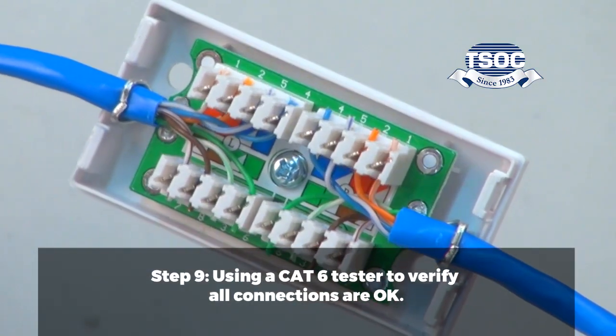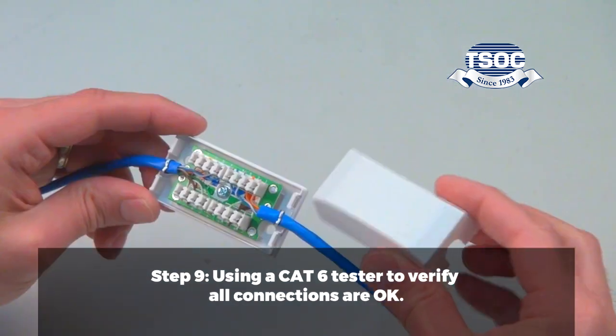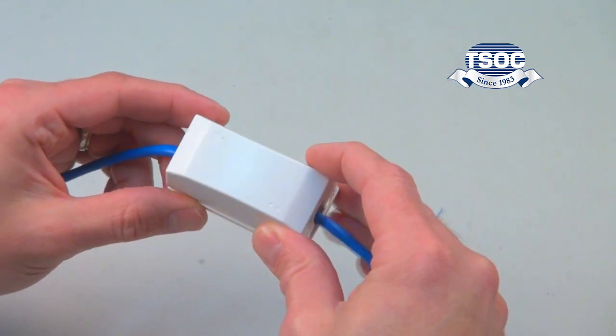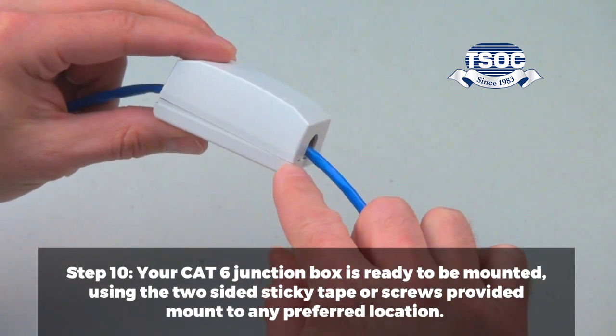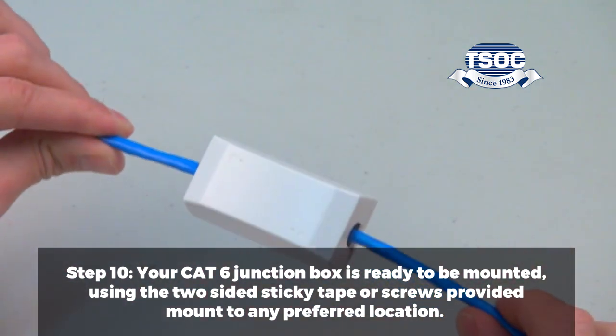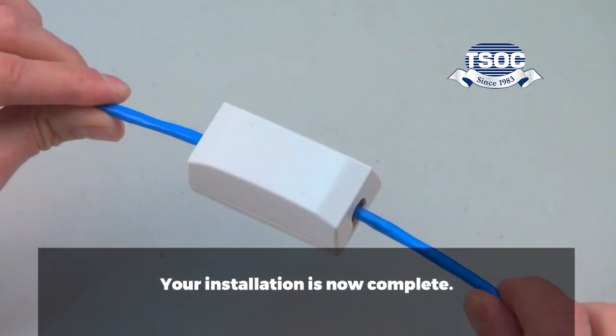Step 9. Use a CAT6 tester to verify all connections are OK. Step 10. Your CAT6 junction box is ready to be mounted. Using the two-sided sticky tape or screws provided, mount to any preferred location. Your installation is now complete.